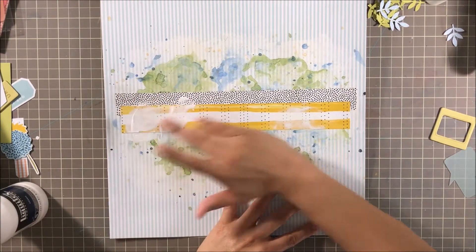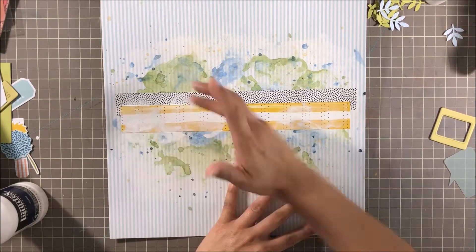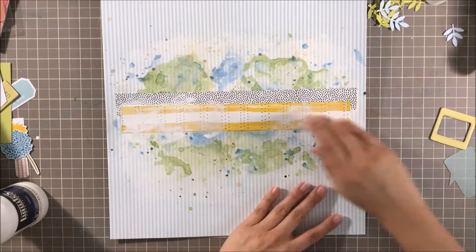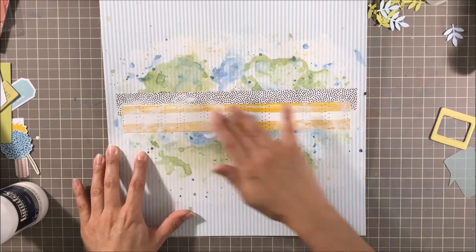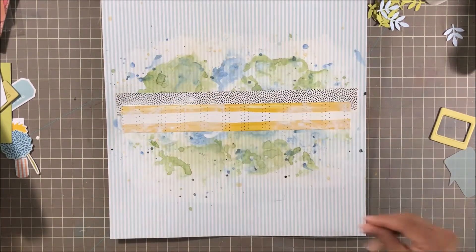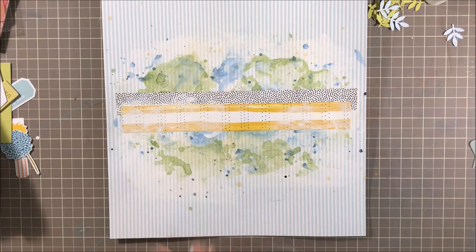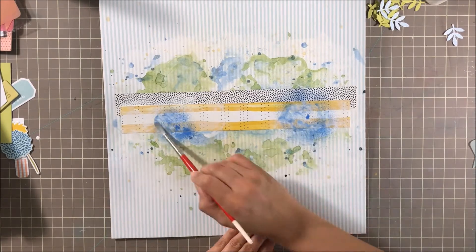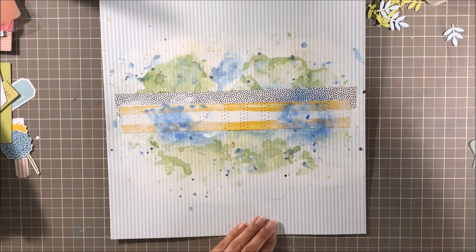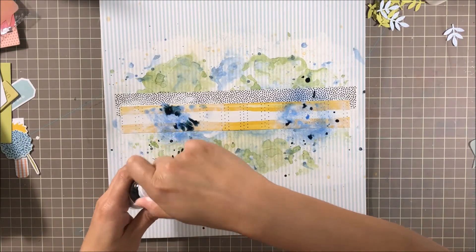I had pulled out some die cuts from the Studio Calico kit and put them on the back of my photo. I thought the yellow was a little too much — it was overwhelming and more of a focal point than I wanted. So I toned it down with some gesso, and then I'm adding some blue, which is Vibes in Frostbite, and then I'm adding a little bit of Deep Blue Sea.